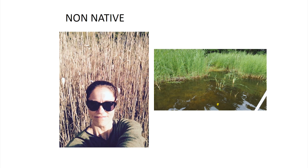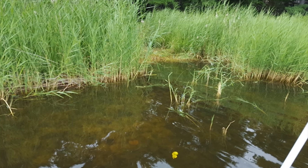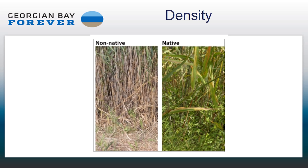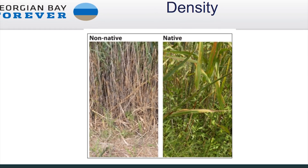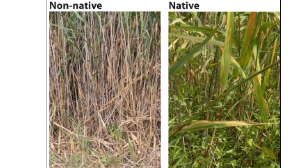So density — in the non-native variety you're going to see a ton of density, around 200 stems per square meter when it gets mature. It gets very tight, making it very hard for anything else to live there; it becomes almost a virtual dead zone. The native variety does not grow quite that densely, so it might be more sparsely spread out.